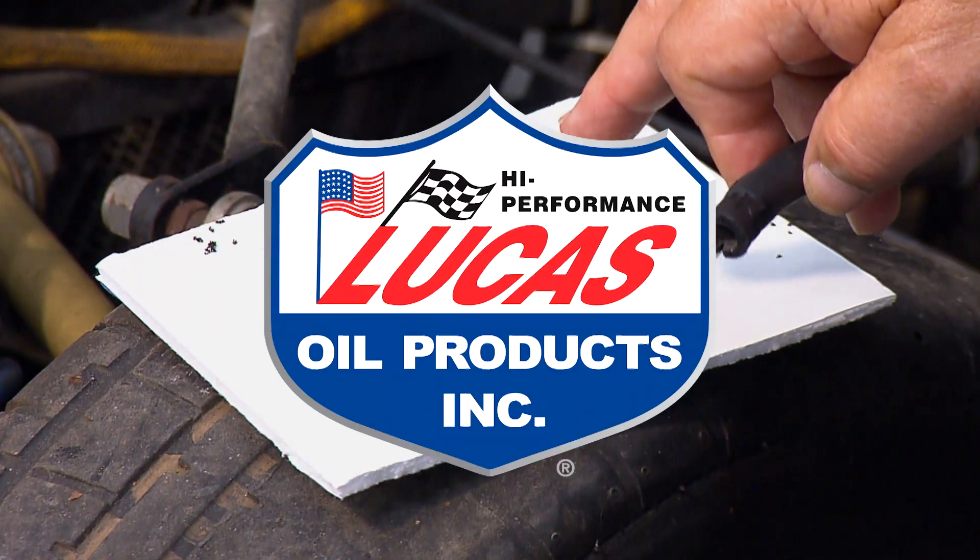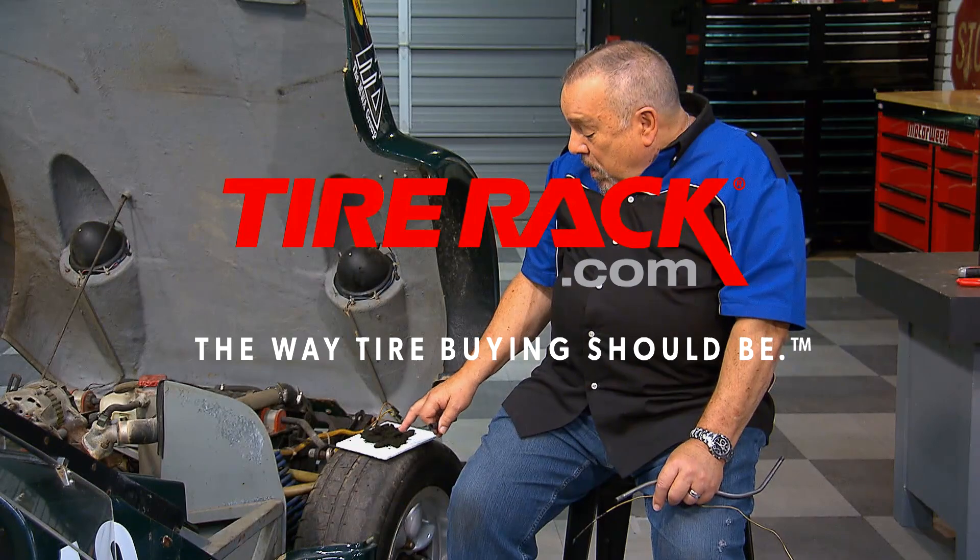MotorWeek is made possible by LucasOil and TireRack.com.